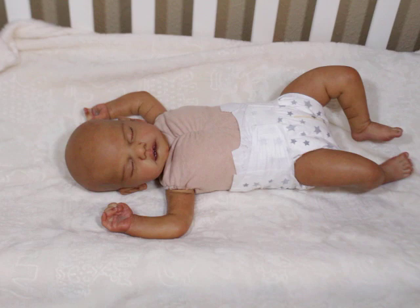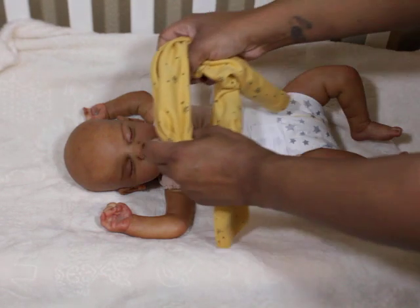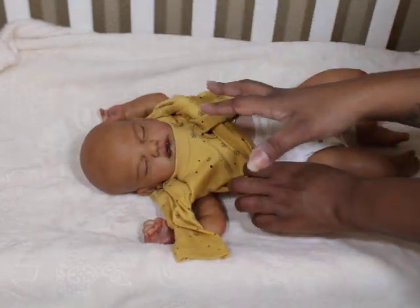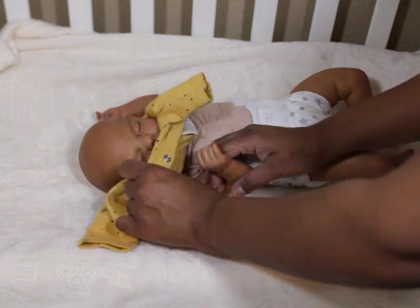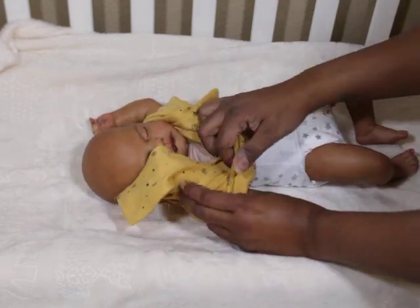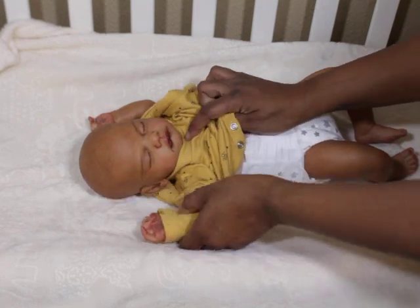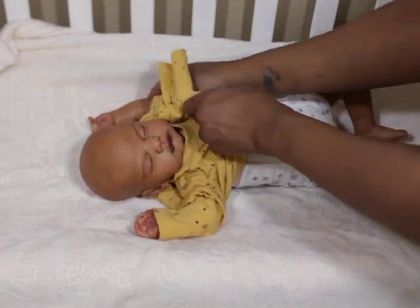I definitely love hair on my babies — I won't lie about that. I'm in the process of rooting another baby and I find myself rubbing through her hair all the time. I love the feel of the hair on the baby and I love the look — it really just completes them.